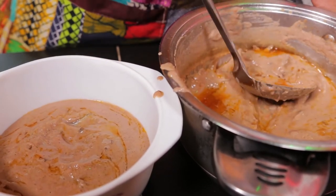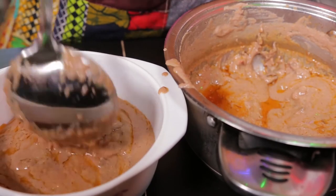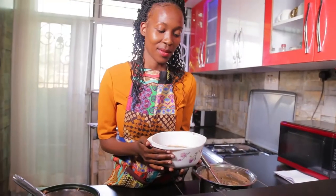I can't wait to have them. I'm going to have them with some matoke. Matoke is green bananas. Steamed green bananas taste very, very good with the groundnuts. Thank you for watching the video. Don't forget to subscribe to My Kitchen by Nana. Bye!